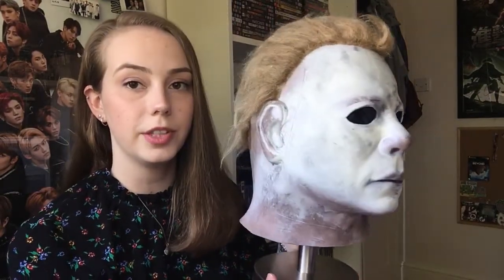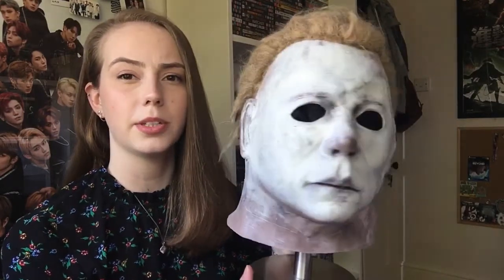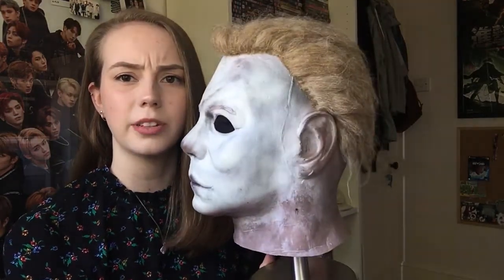Hey there guys, so today I thought I'd do a quick video on one of my favourite masks in my collection, being my Ghastly Pro Michael Myers mask. I've featured it so many times on my Instagram page and meant to do a video on it quite a long time ago, but things happened so I never got around to it. I've got it on this stand at the moment, padded out because when it's stood it kind of goes a bit saggy.